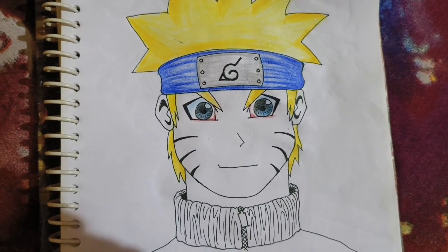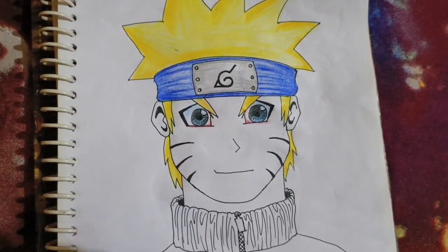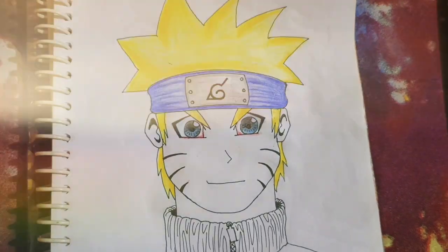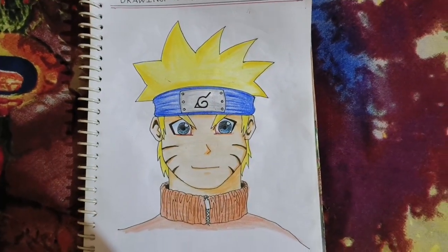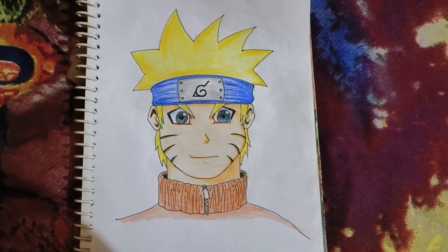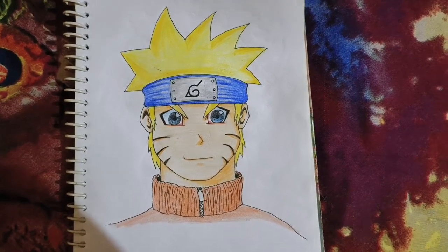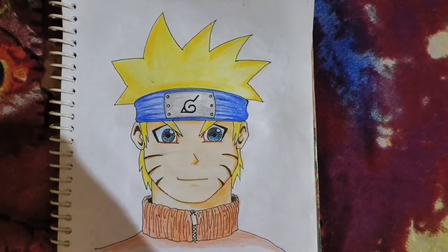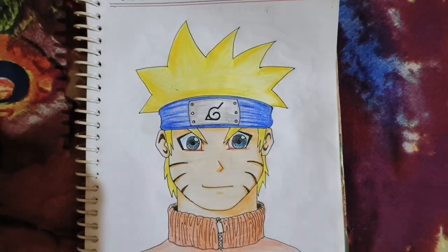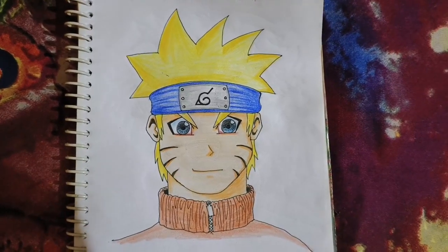Now let's go to the skin — I will use the skin color for the skin. Check this out, I am coloring this face. This is Naruto's favorite high neck jacket — I will also add color shading. So the final result, guys, is in front of you. You can see I have given it a little shading with a dark pencil.